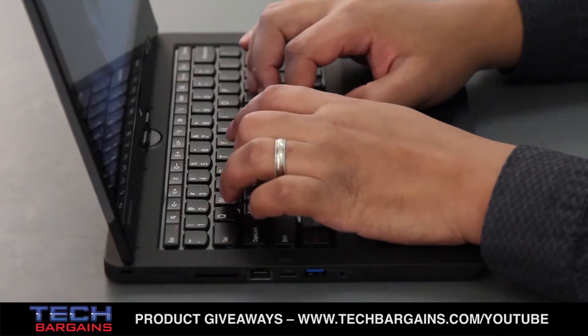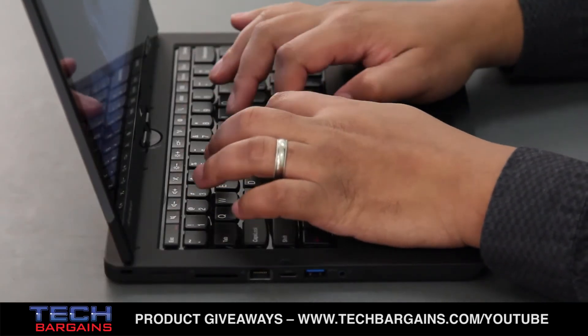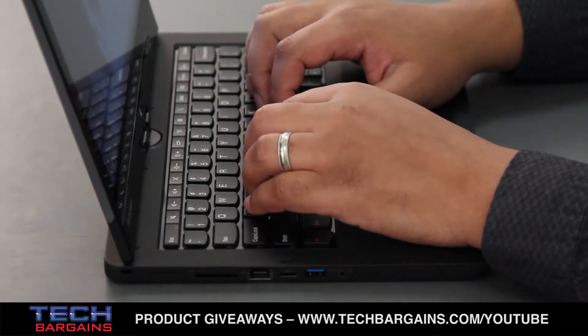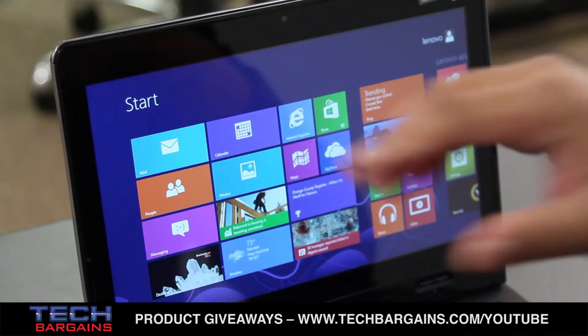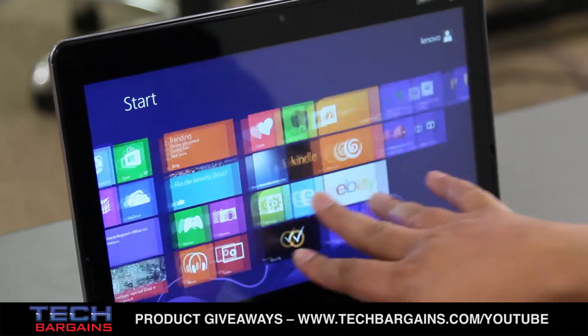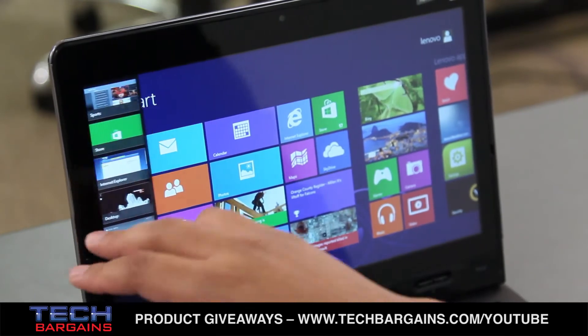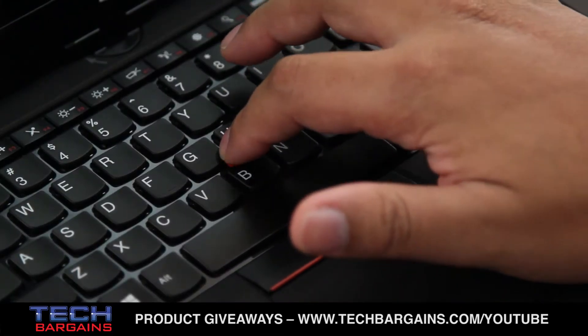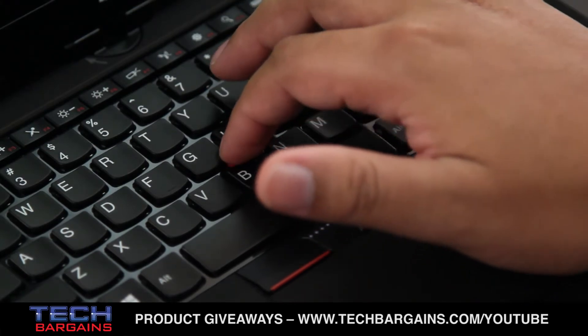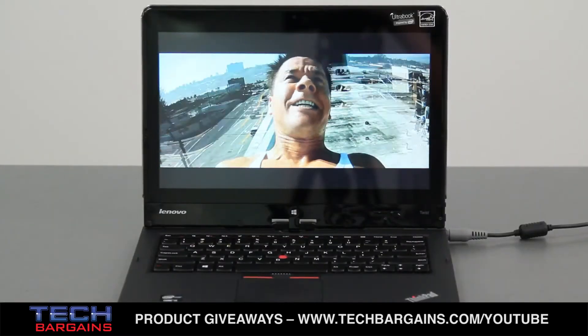Another thing that worked well in both the design and function sense is the keyboard of the Twist, which is a full-size spill-resistant keyboard with concave keys that fit comfortably with your fingers. The system also came with Windows 8 keys specifically designed for the computer, which are easily accessible near the function key row. Similarly, Lenovo includes its standard TrackPoint mouse control, giving users another way to interact with the computer.